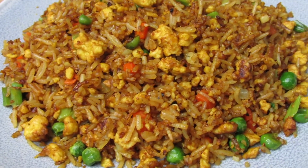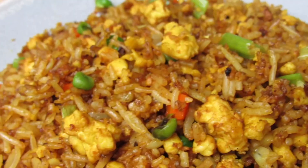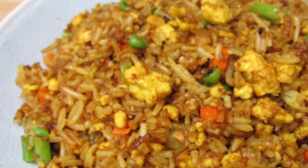What's going on everybody, welcome back to another video. I hope all is well. Today's recipe is a quick and easy one — let's make some tofu fried rice.